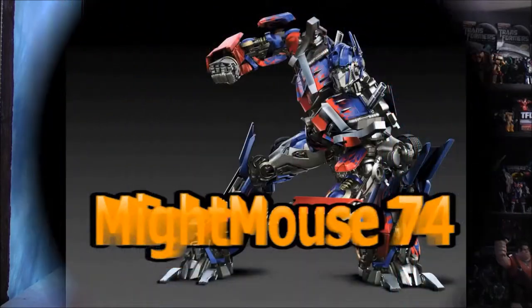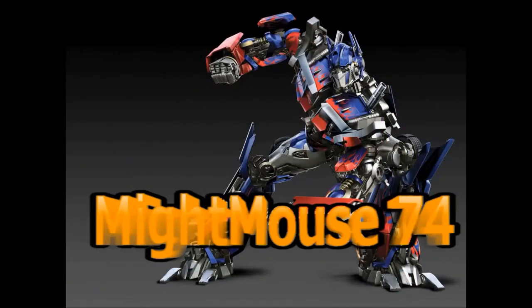Hey, I'm Might Mouse 74, and you're watching Might Mouse 74's Transformers video reviews on YouTube. For the Transformers community, please subscribe to Might Mouse 74.